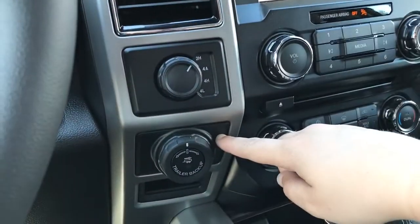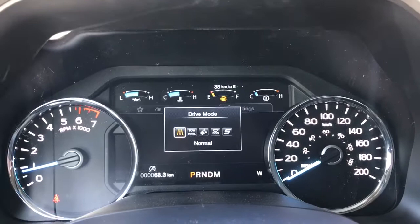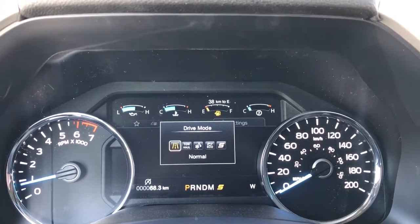Off to the side there's your 4x4 and pro trailer backup. The automatic select shifter has a drive mode selector on the end — give that a press and it's shown up above on the dash: Normal, Tow/Haul, Snow/Wet, Eco, Sport, and back again to Normal.